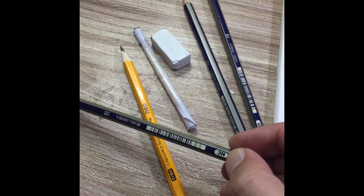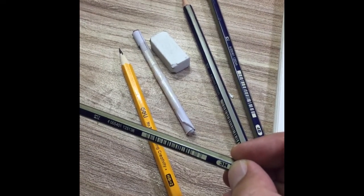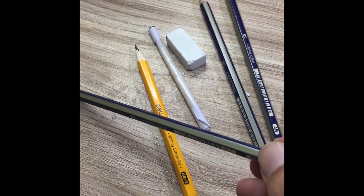This is a 3B pencil. This is a light pencil, and this is a 5B pencil. This is a standard pencil which is a typical pencil — a paper pencil which is a final pencil.